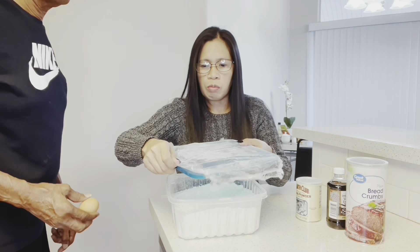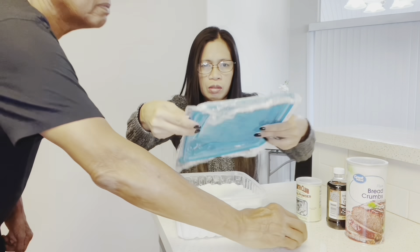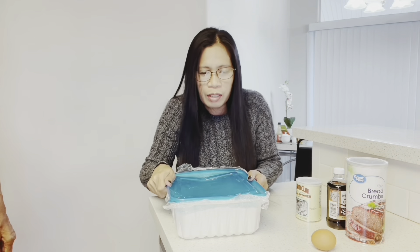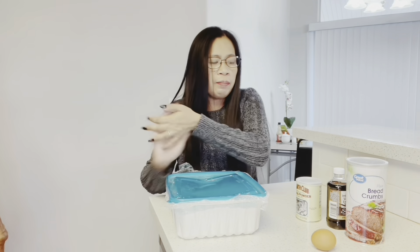Kasi may bukbok dito. Baka magbukbok — baka magbukbok. Tapos yung egg, butter, Papa.